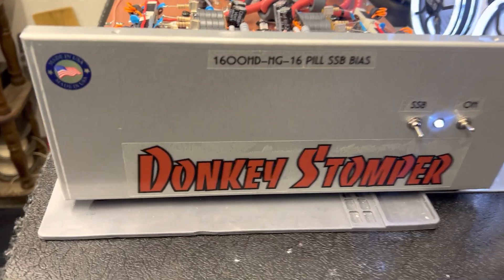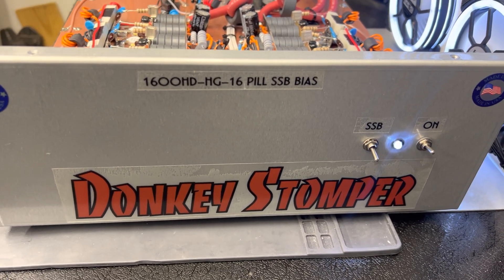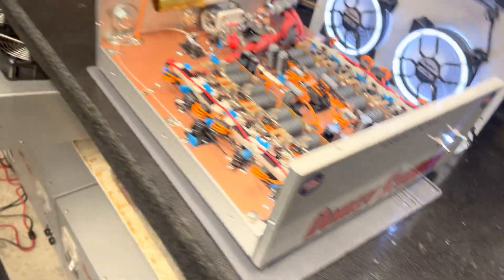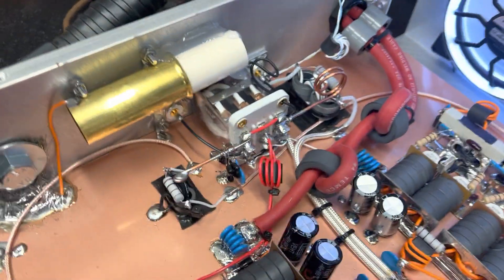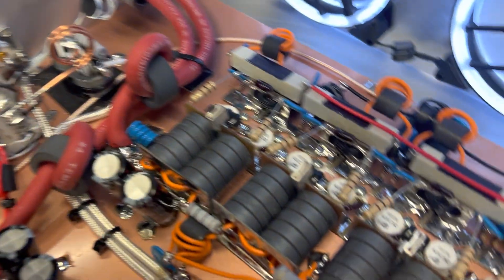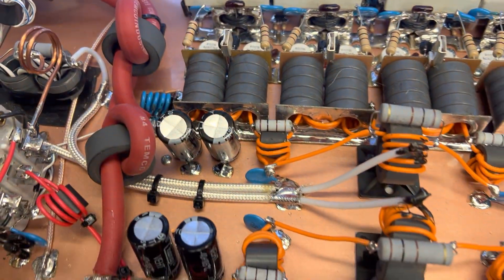All right guys, we've got a Donkey Stomp 1600 — high drive HG 16-pill sideband. It's not a base, it's a 16-pill mobile sideband. All right guys, I'll let you look at the mail and see what's going down in there.